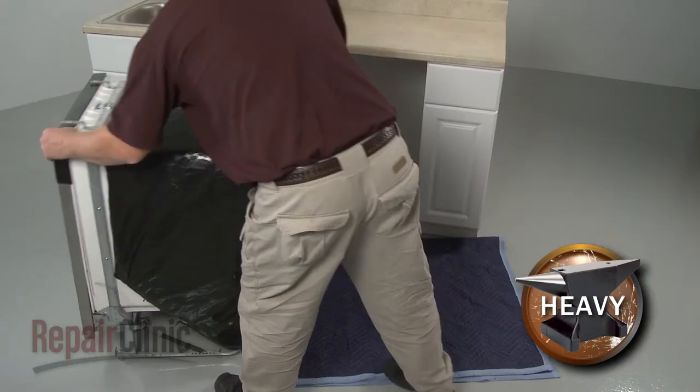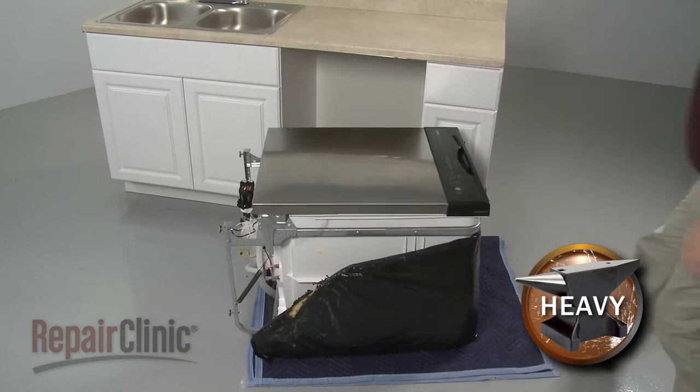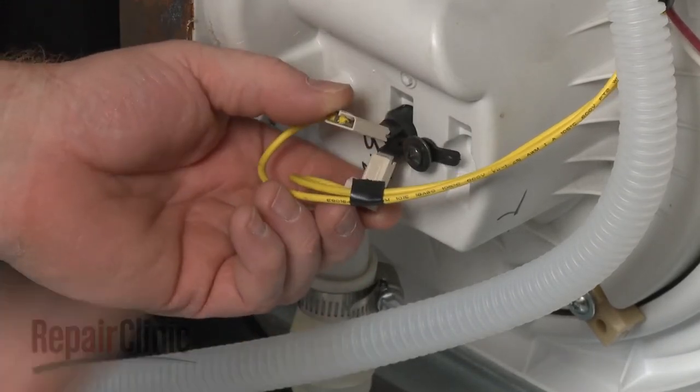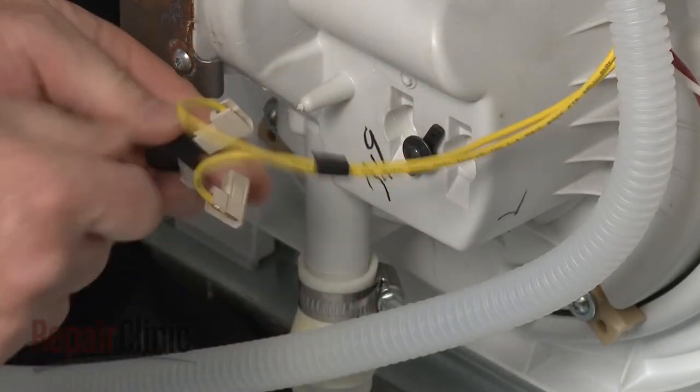Tip the dishwasher back and rest the tub on a towel or blanket. Use a Phillips-head screwdriver to loosen the mounting screw securing the thermistor retainer. Rotate the retainer to release the thermistor and disconnect the wires.